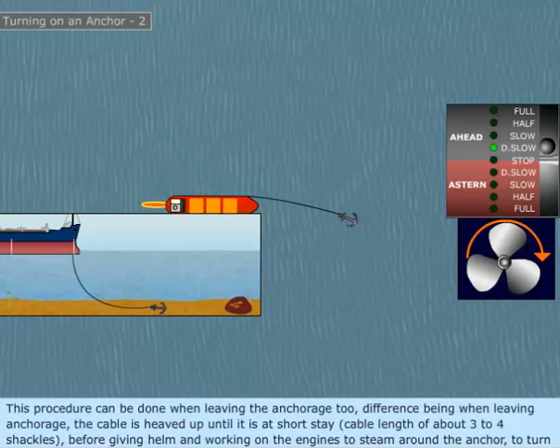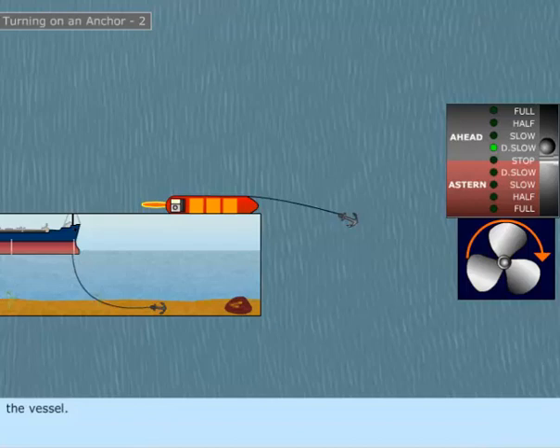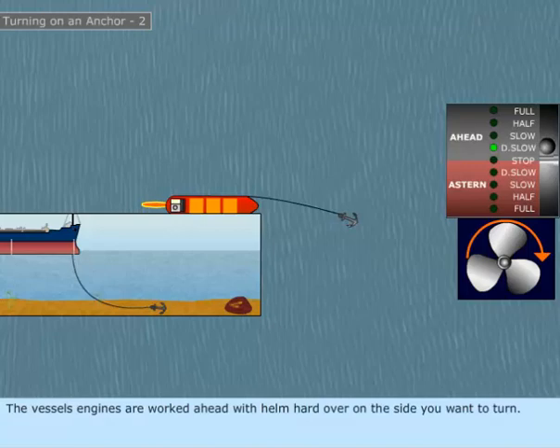This procedure can also be done when leaving the anchorage. The difference being, when leaving anchorage, the cable is heaved up until it is at short stay — a cable length of about three to four shackles — before giving helm and working on the engines to steam around the anchor to turn the vessel. The vessel's engines are worked ahead with helm hard over on the side you want to turn.